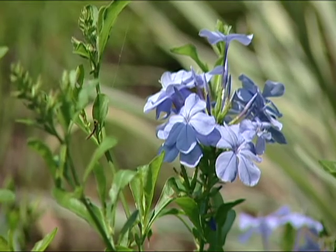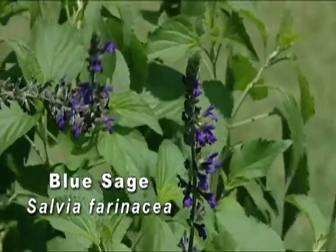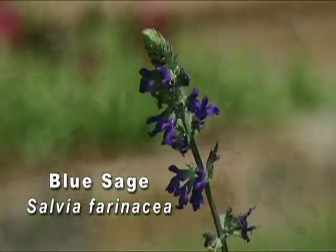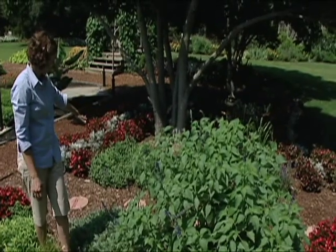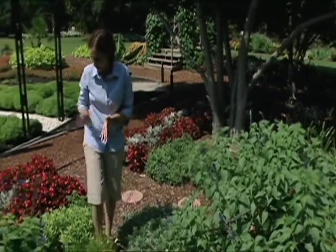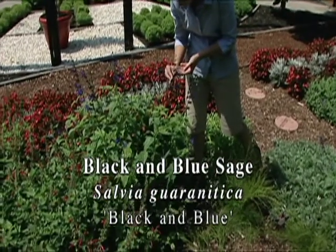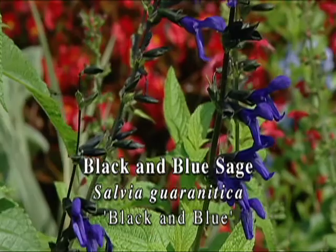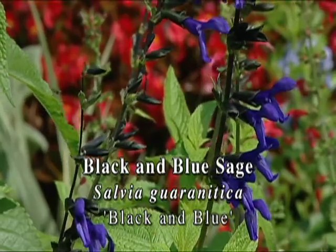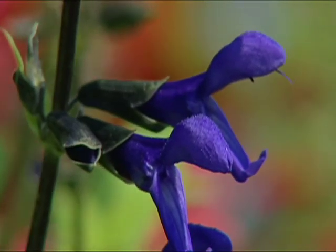We have several different blue salvias in the garden. This is called blue sage, salvia farinaceae. We also have blue night salvia. And this is one of my favorites — the black and blue salvia. It just has such a beautiful vibrant color. It's a little more purple than some of the other blues we've looked at, but it's just such a brilliant, striking color in the garden.